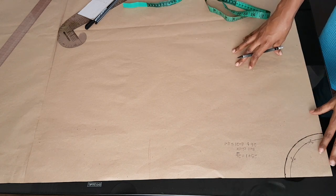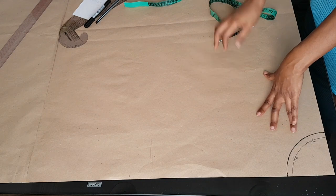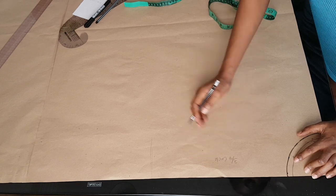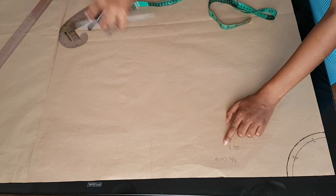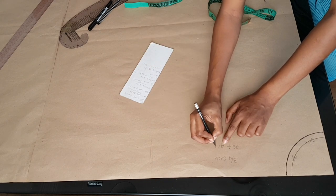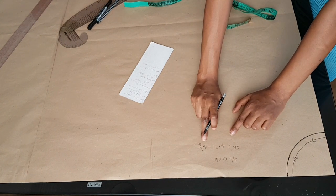Moving on to the three-quarter circle skirt: you take your waist measurement, add one inch seam allowance, and divide by 4.71 to get your radius. My waist is 26 inches, so 26 divided by 4.71 gives me 5.5 inches, which will be the radius for my three-quarter circle skirt.